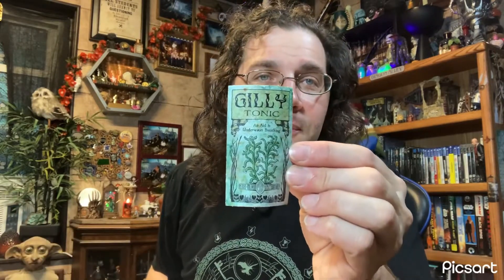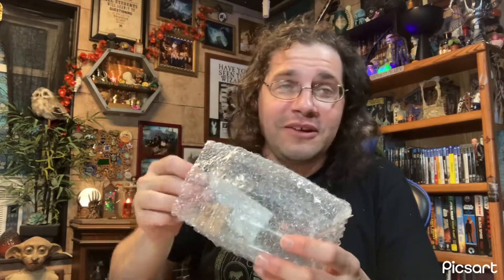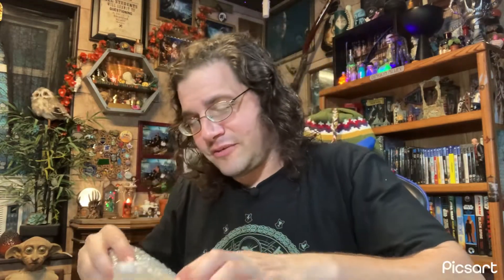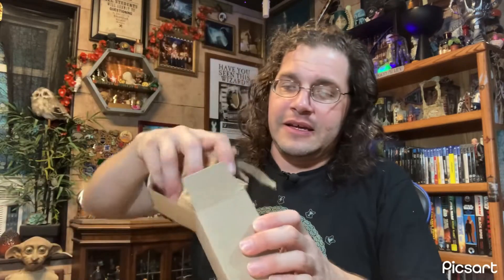Just as I suspected, we have an empty bottle that I can fill up myself, and a Gilly Tonic label - 'to aid in underwater breathing, pure blood apothecary.' This is a sticker. They gave me everything I needed - I just add water. I'll most likely be doing that pretty soon and maybe you'll see it in the background of some video.